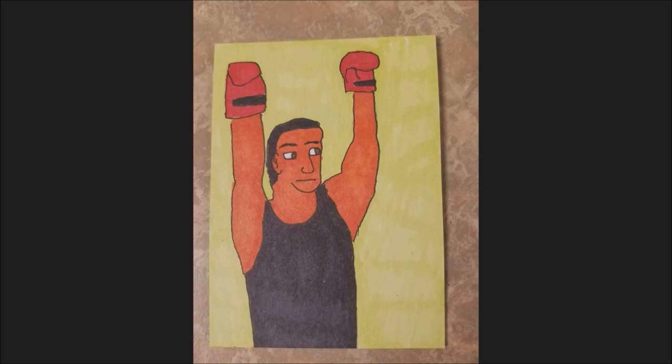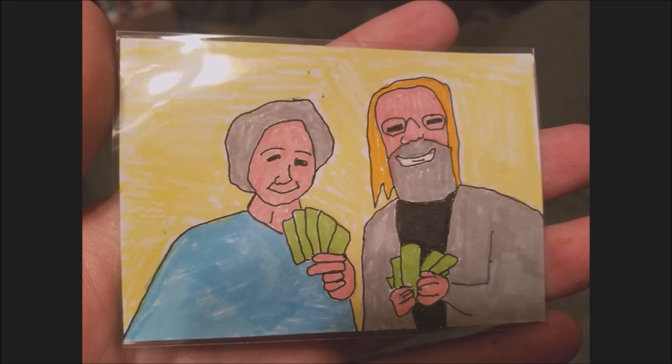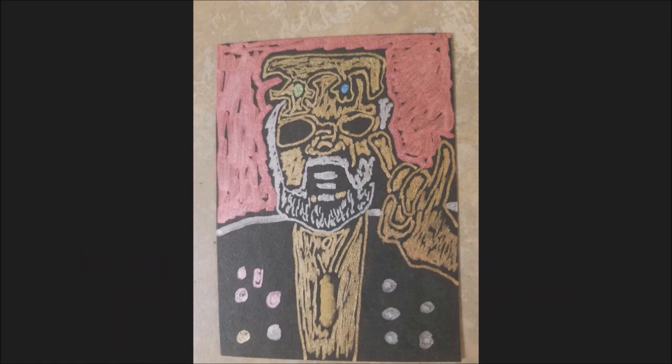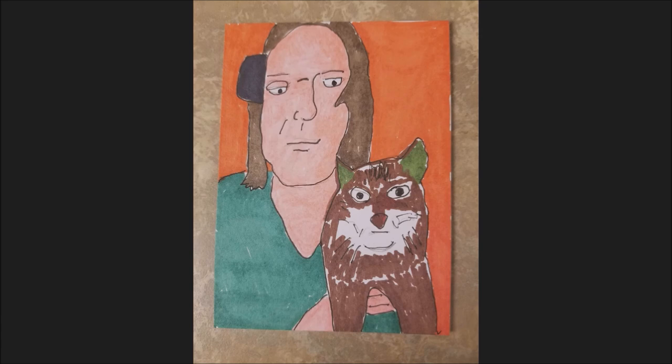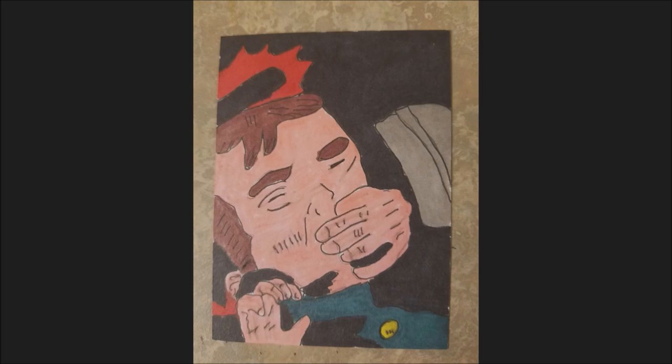My goal with this video is to provide insights and strategies for successfully flipping art for profit. With this technique, you would buy low. I've done this on eBay — you can buy artist trading cards for anywhere from $1 to $3, and then just hold on to them or relist them at a much higher price.